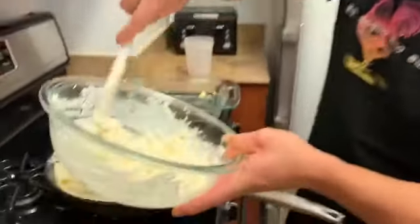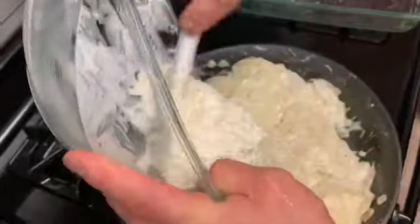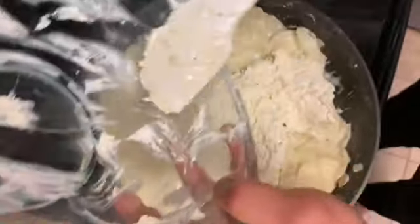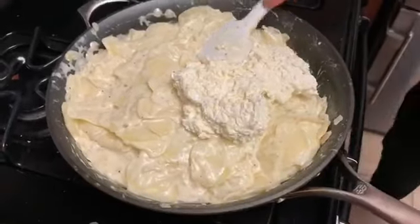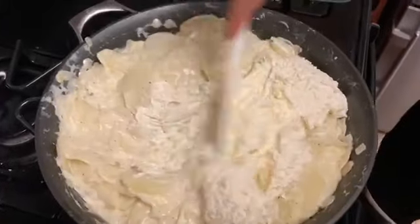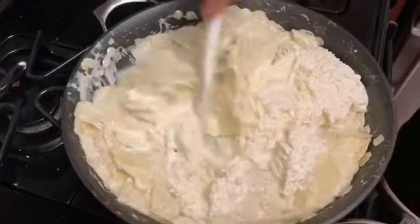We have the sour cream and cheese mixture, and that's gonna go right in there. We're gonna toss that together, and it's gonna go into our pre-buttered casserole. We're gonna toss it so it gets incorporated, and it'll also start to loosen up and melt the cheese as well.